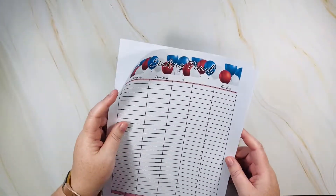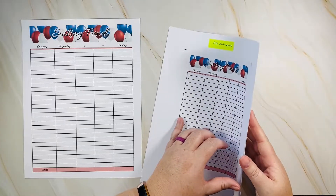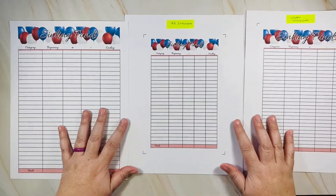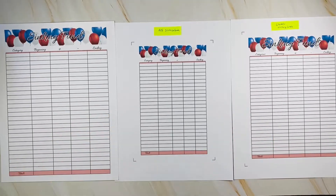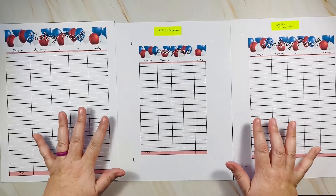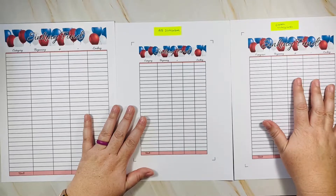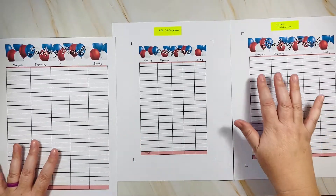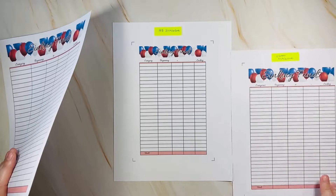Sinking funds — one listing, three sizes, three different PDFs. I separated them into three different PDFs to make it easier: you click on the one you want to download, though you can download all three. This is the 8.5 by 11, this is the A5, and this is the Classic Happy Planner size. The sinking funds sheet tracks your categories, beginning balance, how much you add, how much you take out, and the ending balance for the next month.